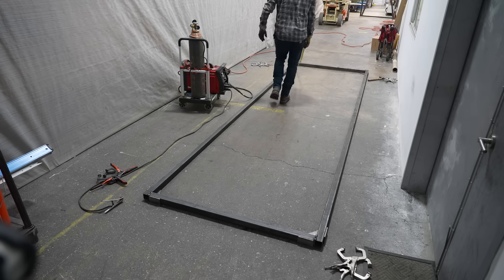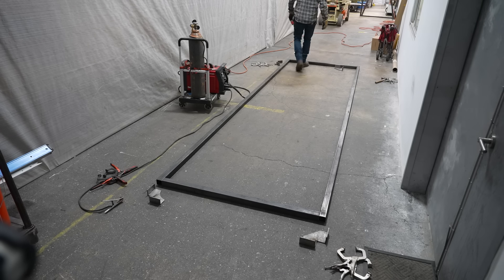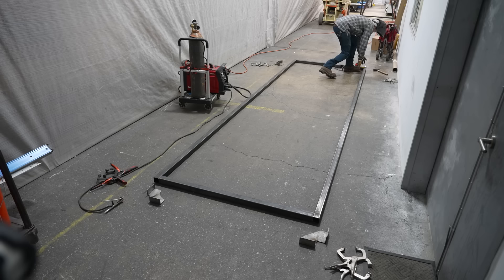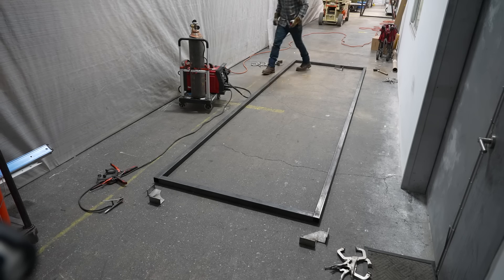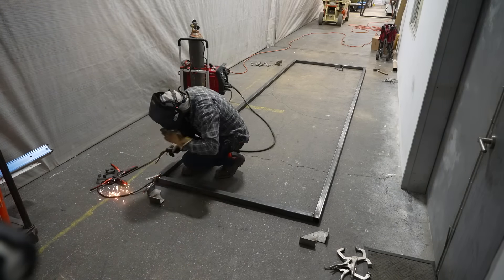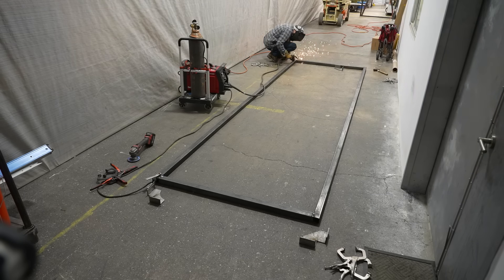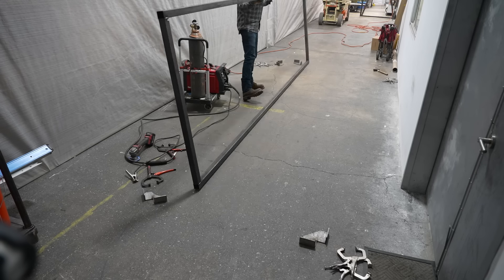The doors start out pretty light but they get heavy quickly, and I do want to make sure I don't warp this. So it's constant checking to verify my dimensions and make sure everything stays nice and square, because you will notice if these doors have a sag in them over this large distance. Especially knowing that the first door we made is perfectly level, I knew that if I made this door even the littlest bit crooked it would be super noticeable.